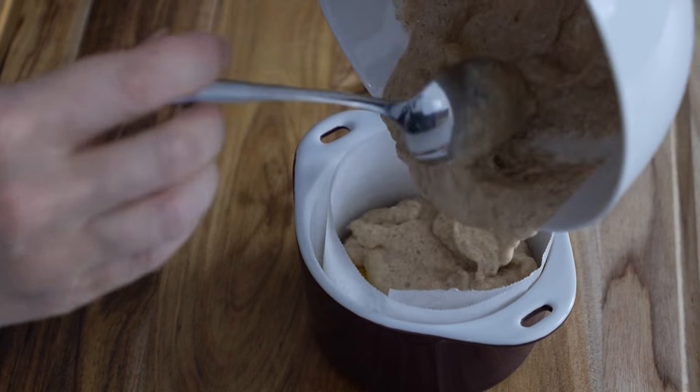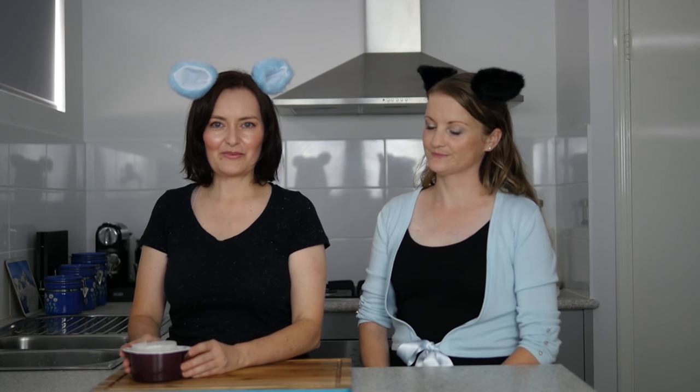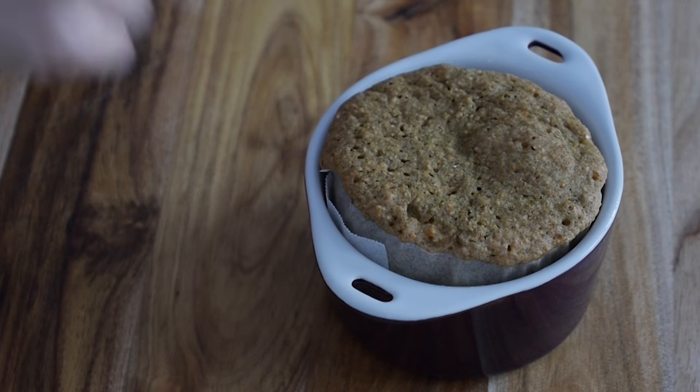Add the mixture to the ramekin on top of the pineapple. Cook in the microwave on high for two to three minutes, checking at regular intervals to make sure it's not burning. Gently press on the top — if it springs back up, it's cooked. Let it sit for about two minutes before turning it upside down.